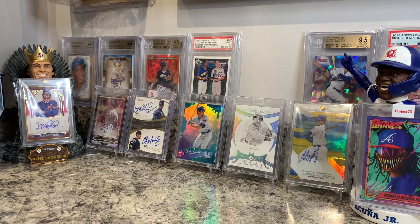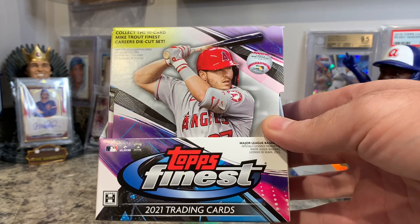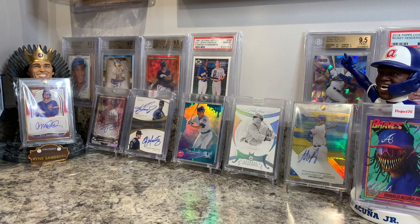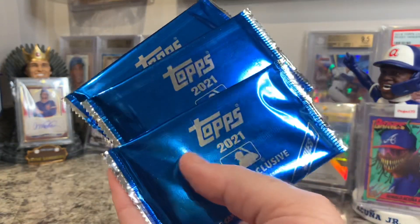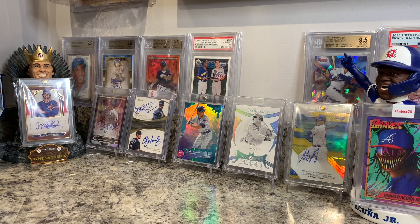Hello YouTube and hello card collectors! Hot Corner here. I did one box of Topps Finest — a little too expensive this year so I was only able to get one. I'm going to show you the best card I pulled out of that because it's a pretty good one, a nice pickup from my LCS a week ago, and I saved three silver packs of the 2021 Topps Hobby Exclusive Series 2 for us to rip together.